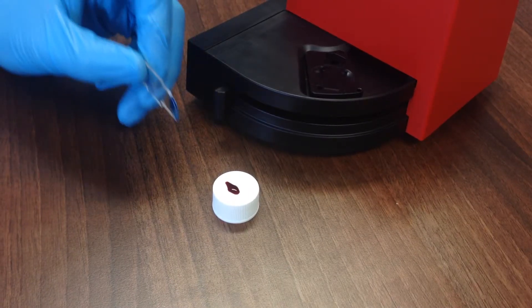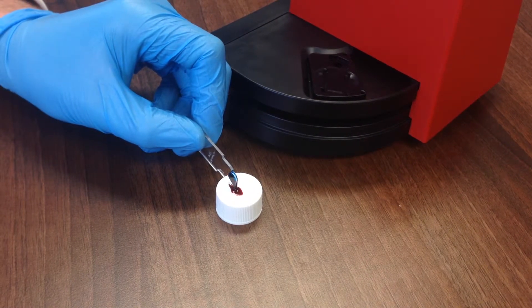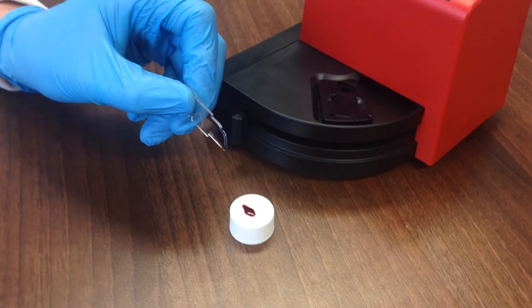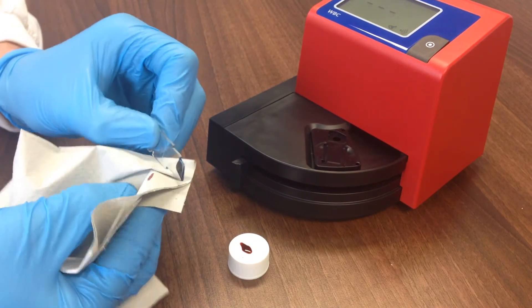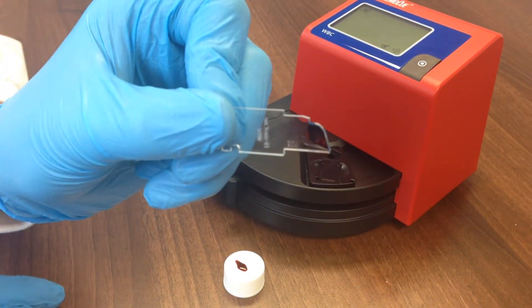Fill the cuvette in one continuous process by placing the tip of the cuvette into the blood at a 45 degree angle. Do not refill the cuvette if it is not filled in one continuous process. Wipe off the excess blood from the outside of the cuvette with a clean, lint-free tissue. Do not touch the open end of the cuvette. Look for air bubbles in the filled cuvette. If present, discard the cuvette and fill a new one from a new drop of blood. Small bubbles around the edges can be ignored.